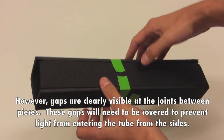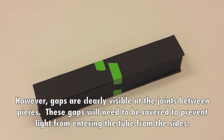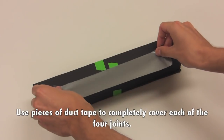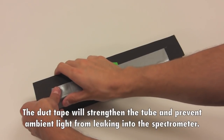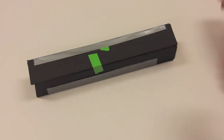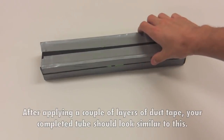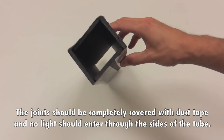However, gaps are clearly visible at the joints between pieces. These gaps will need to be covered to prevent light from entering the tube from the sides. Use pieces of duct tape to completely cover each of the four joints. The duct tape will strengthen the tube and prevent ambient light from leaking into the spectrometer. After applying a couple of layers of duct tape, your completed tube should look similar to this. The joints should be completely covered with duct tape and no light should enter through the sides of the tube.